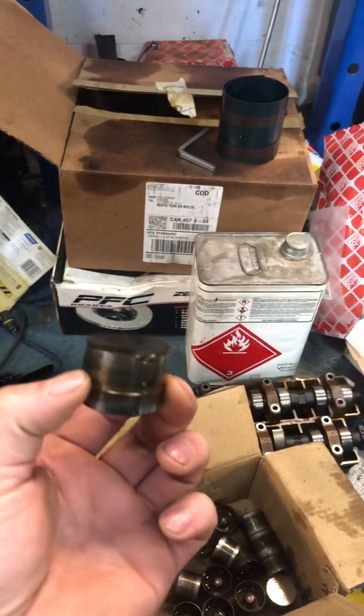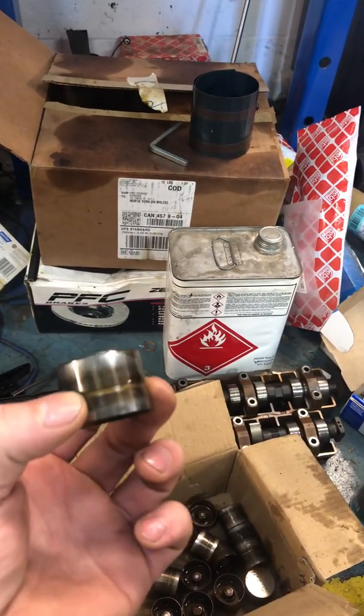The early M50 VANOS hydraulic lifters are actually bigger and heavier than the late M50 VANOS or M52 ones. That's why I didn't want to use my M50 head — less weight means the engine spins easier. So I'm going to use everything from an M52 head.